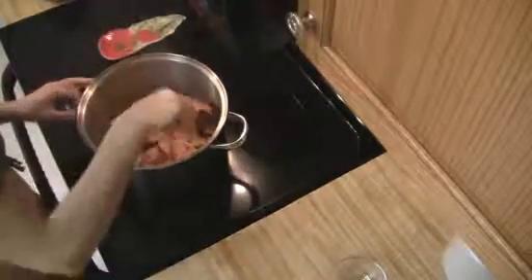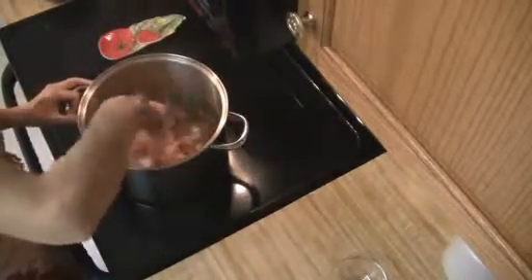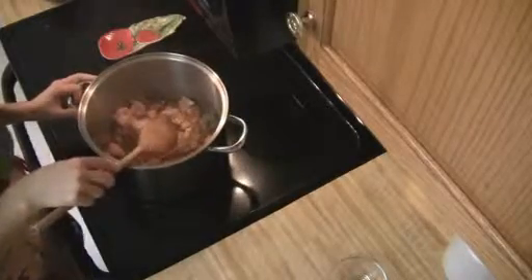Then all you're going to do is cook this for about 8 to 10 minutes. Again, you're going to want to make sure that you keep stirring it.